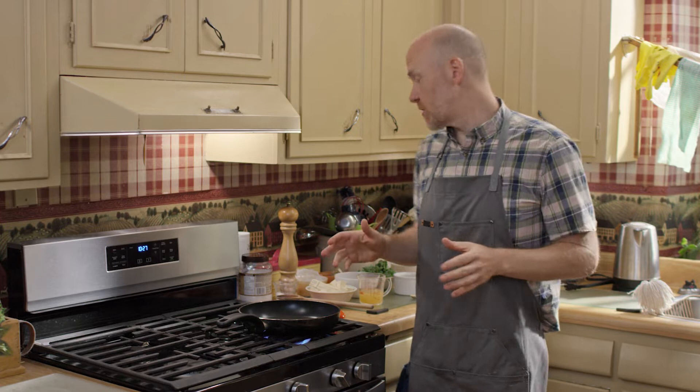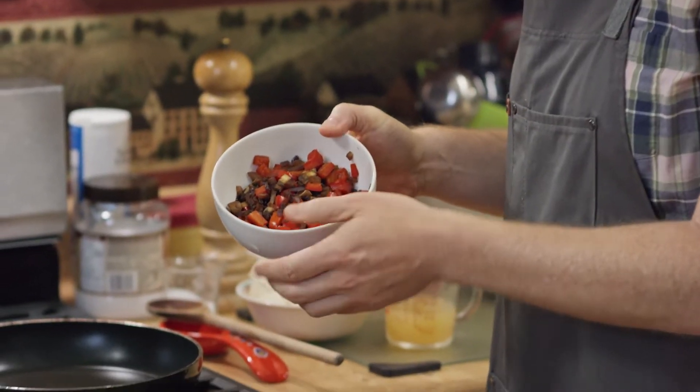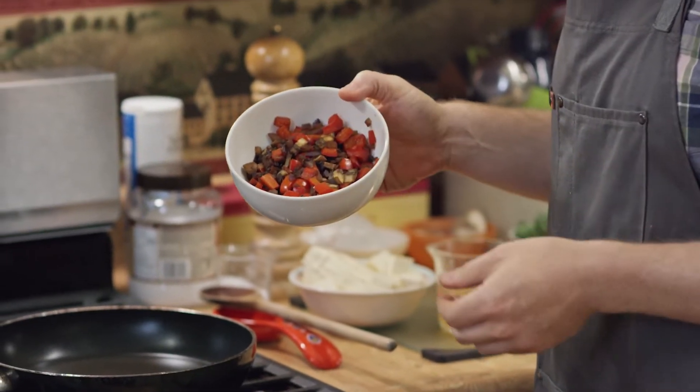You can just do the scramble on its own, but I always like to throw a couple of vegetables into it. Before we started, I pre-cooked some red peppers, mushrooms, and red onions.